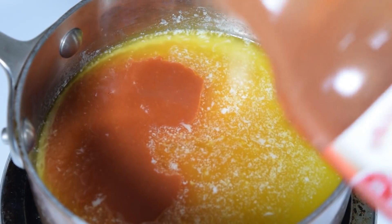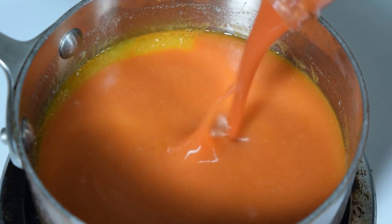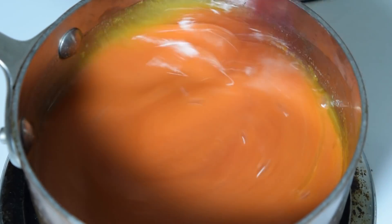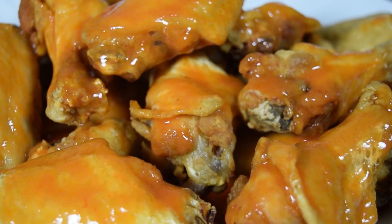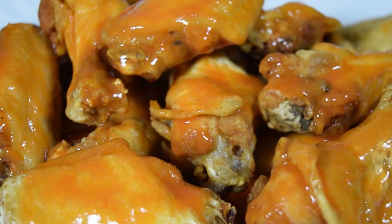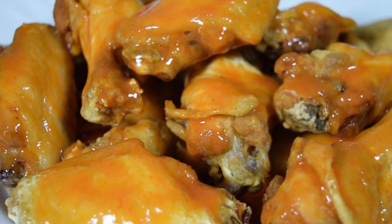50/50 is a good place to start. Taste it — then you're gonna need to add some more Frank's, because there's no way 50/50 is hot enough. But yeah, it's up to you. When the wings are done — they usually float when they're ready — drain them, toss them with the sauce, then serve with more sauce on the side.